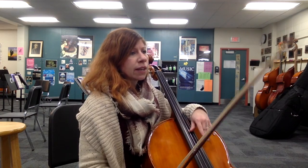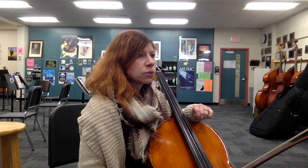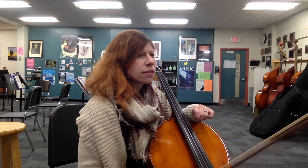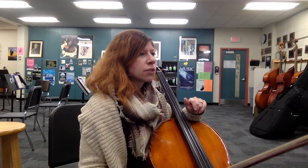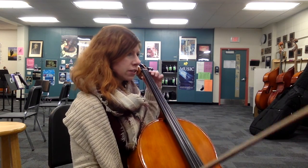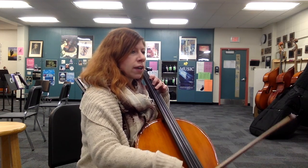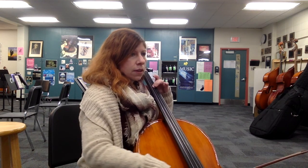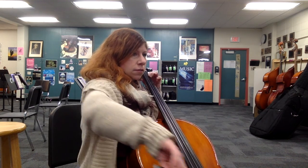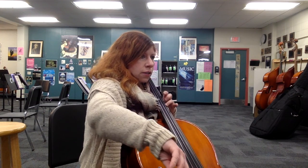Measure 115 is that same playing on the and of beat two. Let's do measure 122. Careful at 120 — you've got an extension for that C-sharp. At measure 122 you're going to go up to just a tiny bit of third position. It's going to sound super pretty — here's our F-sharp at 122. [Plays through the passage.]